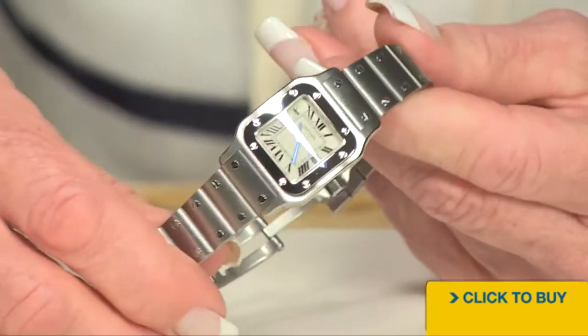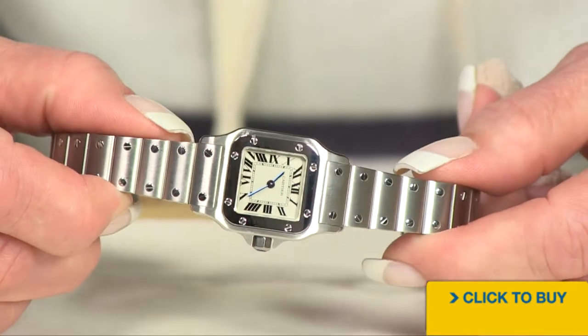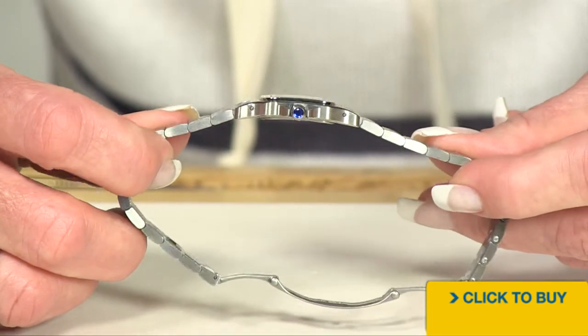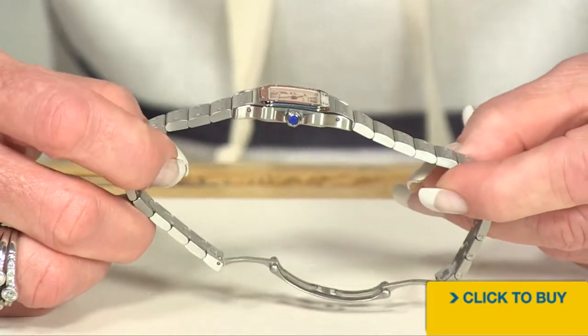Now, this is a Swiss-made watch. You've got some water resistance, but this is nothing you wear diving into that pool. I'm going to show you how absolutely thin it is and easy to wear.